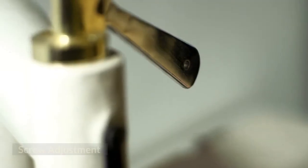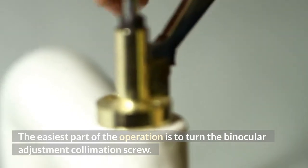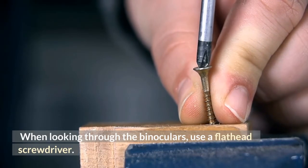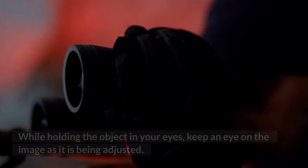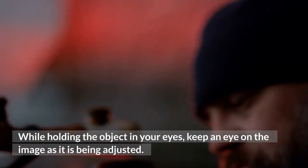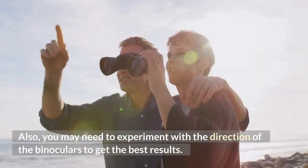Step 5: Screw adjustment. The easiest part of the operation is to turn the binocular collimation screw. When looking through the binoculars, use a flathead screwdriver. While holding the object in your eyes, keep an eye on the image as it is being adjusted. You may need to experiment with the direction of the adjustment to get the best results.